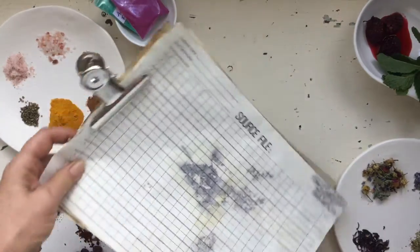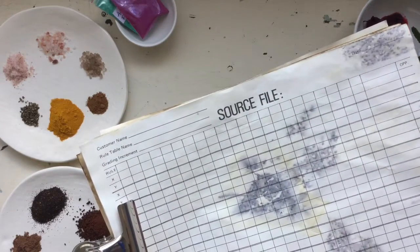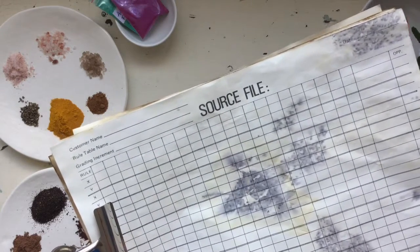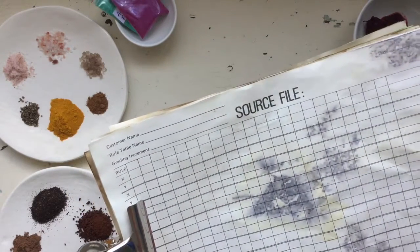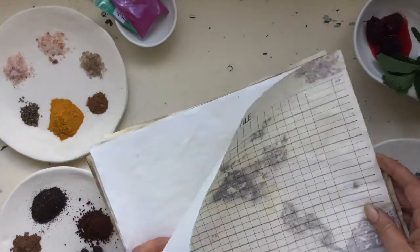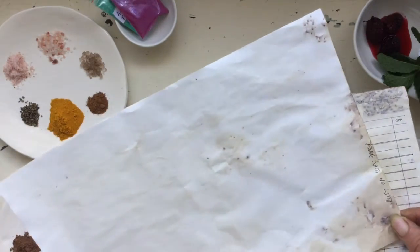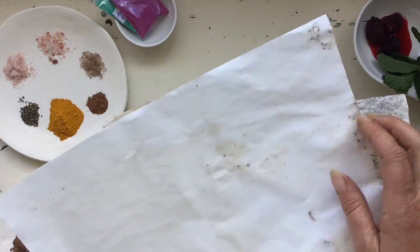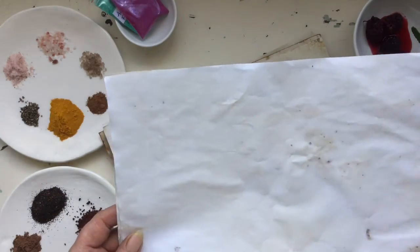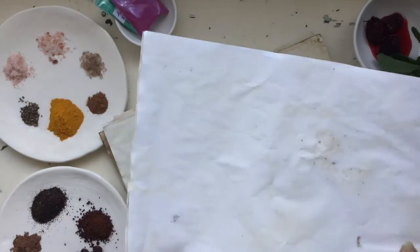Moving along — this one here I dipped the paper into tea and then put it out on a rusted bucket box I've got outside, and left it for the day. It created a really cool effect. That's on the vintage paper, and I also did it on photocopy paper — it didn't come out as much as the vintage paper, although it gave a beautiful grungy look. I think that's a keeper — dying with rust to give it that real old-world feel.